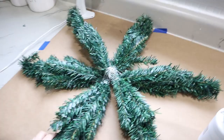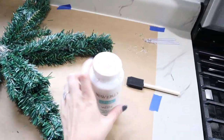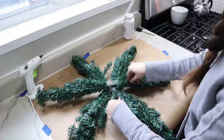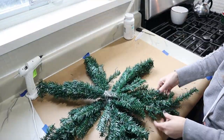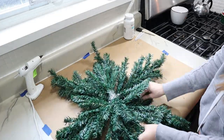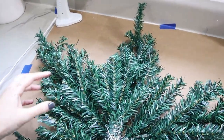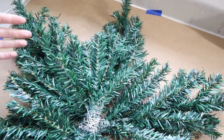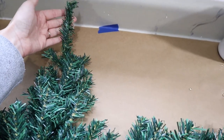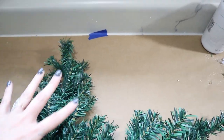Here it is all secure — the middle is definitely strong and nothing's moving around. Now I'm going to fluff all of my branches out and then use my white chalk paint and a foam paint brush to add some frost to the branches and give it more of a snowy look. It looks so much better all full now. Lay them down and pull them out for that full wreath look. The tops of the trees are way too long, so I'm going to use my wire cutters to trim those down — you could even just fold them over for a more proportionate look.